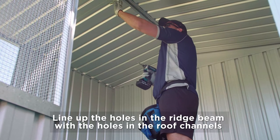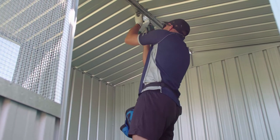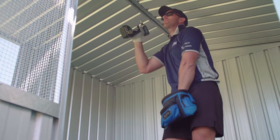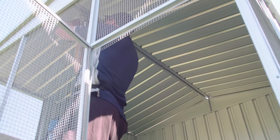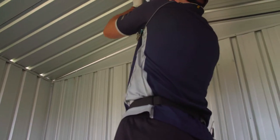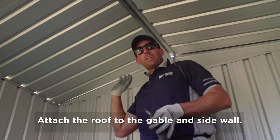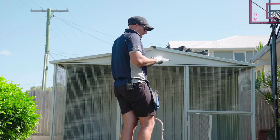Now we just need to line up our holes in our ridge beam with the holes in our roof channels. Secure that roof to the ridge beam. Once that's done, then we need to attach our roof to our gables and our top of our side walls.